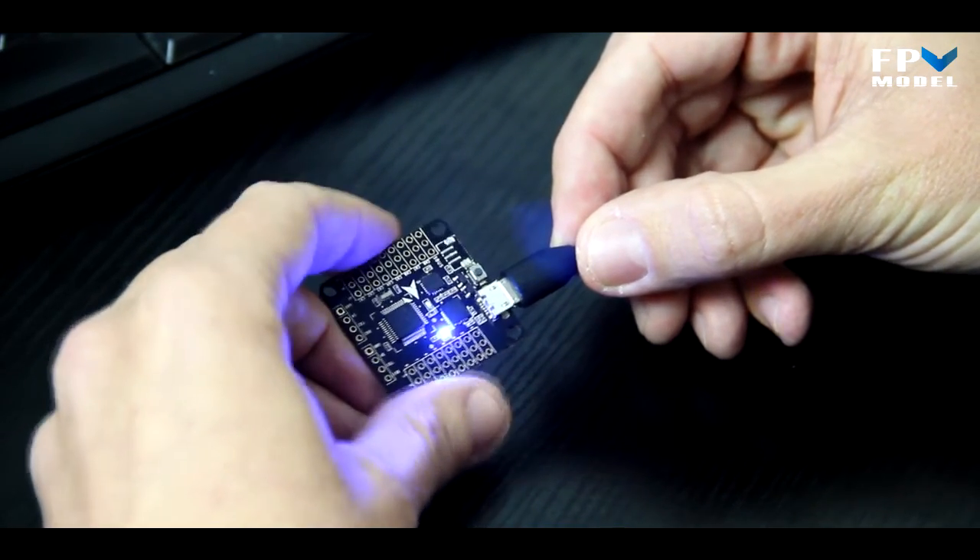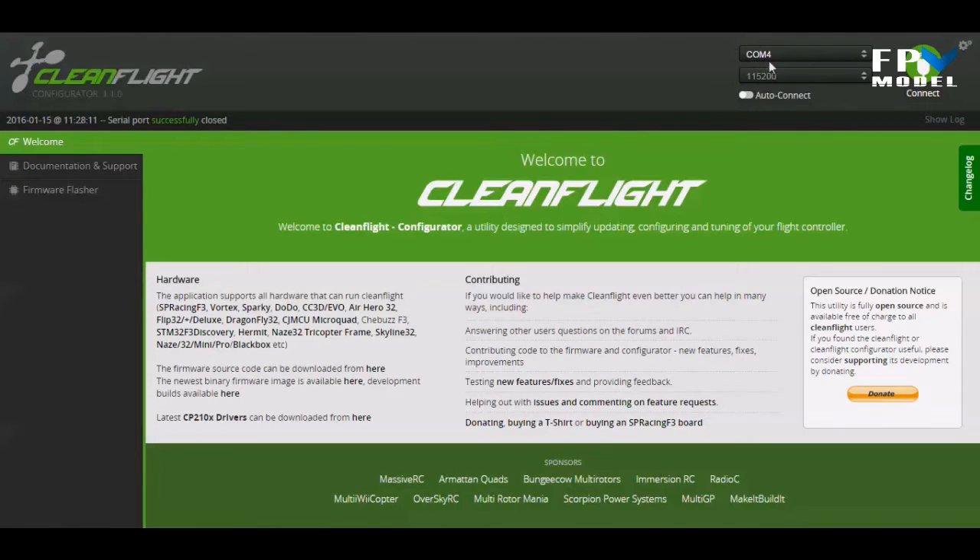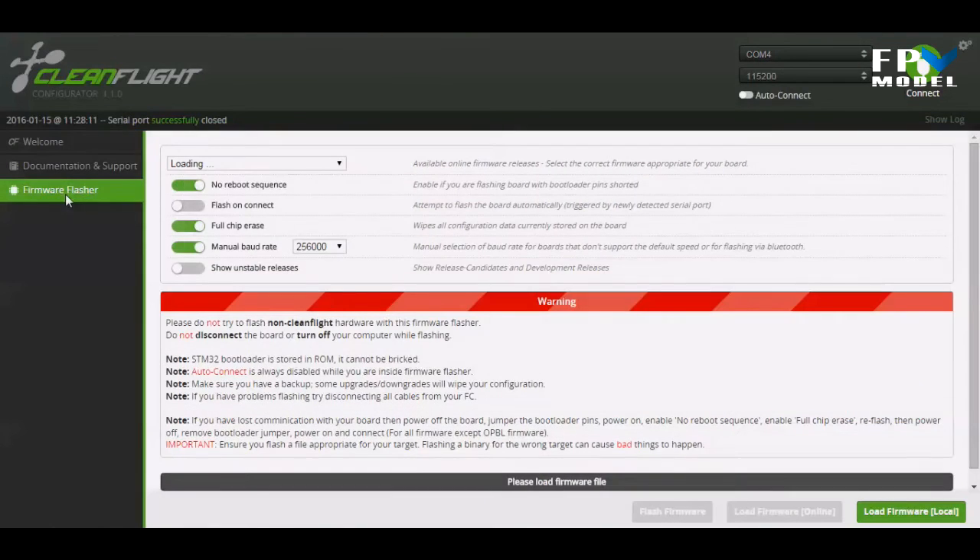Now that we've got it connected and the blue light is on, we can see on the computer that COM4 comes up, so it is being recognized. If your port doesn't come up, click on the available ports and make sure it's connecting properly. Ours is COM4 so we'll go over to the firmware flasher.